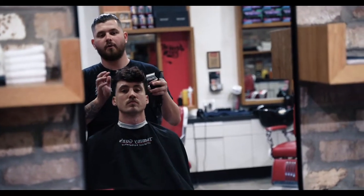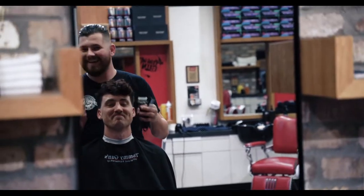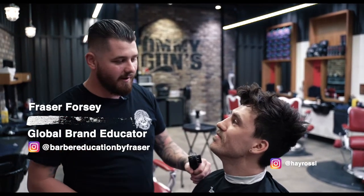As you can see, the only thing wrong with Hados's head is the fact that he doesn't have a beard. Hey guys, I'm Fraser, global educator for The Bearded Chap. I'm here with our videographer, Hados.